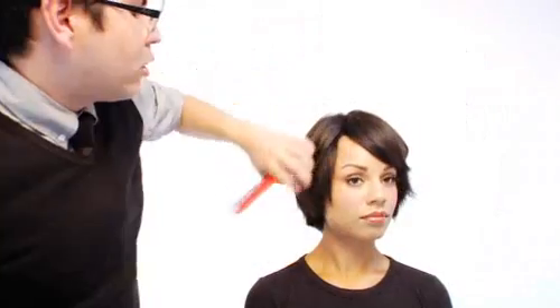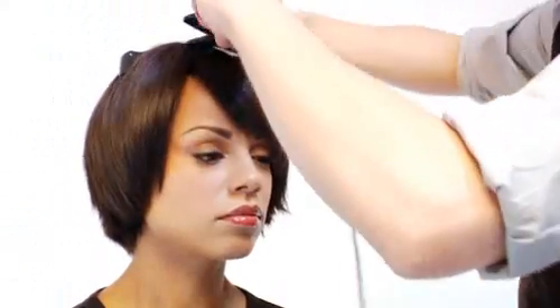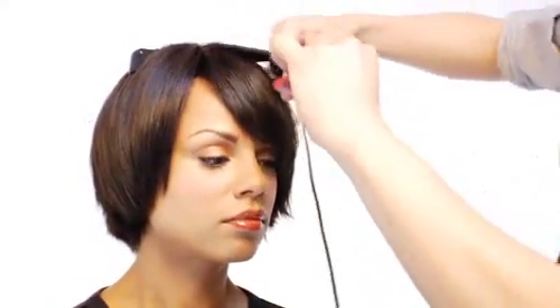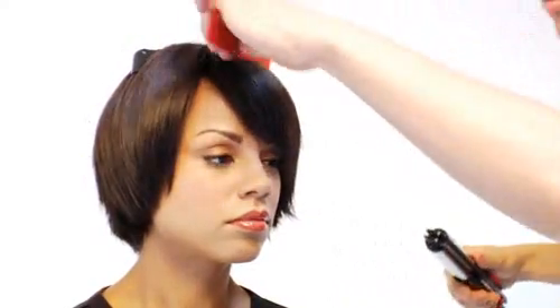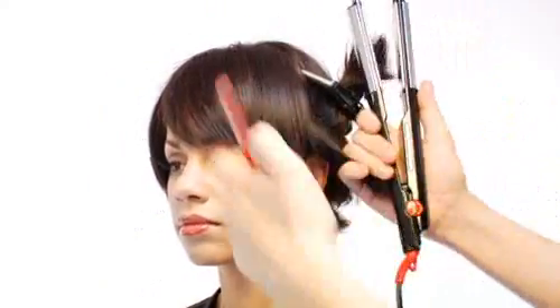The bang area could be styled in different ways as well. And again, section by section for the best results. The smaller the section, the better it will turn out — especially around the ear area, which would be the most difficult for you to do on yourself.